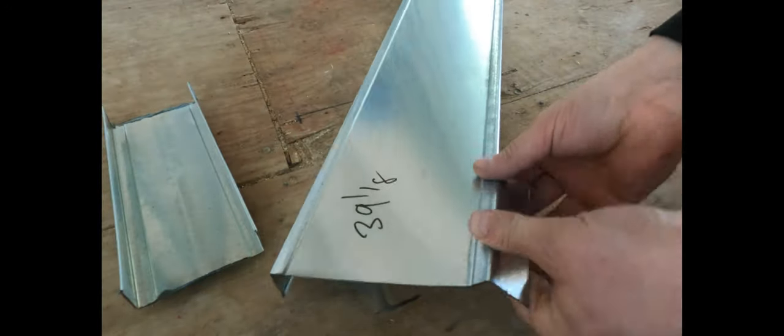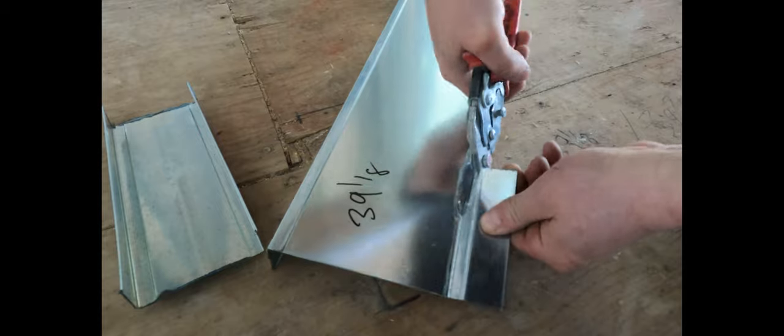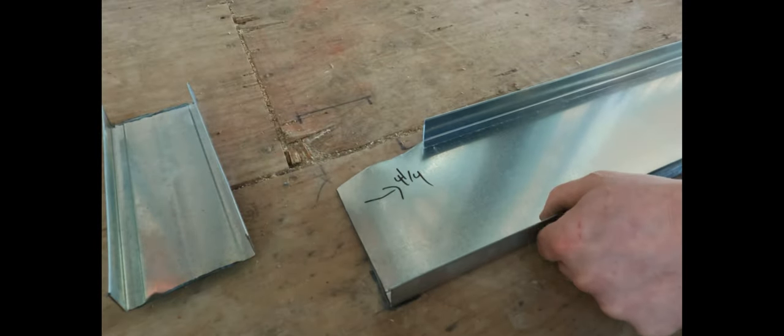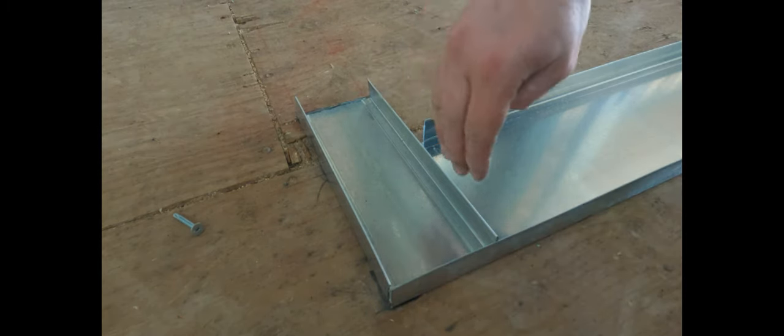This is how I cut my corners — mark it there and cut the tabs off. When you're cutting like this with the red cutters, you just cut and peel off, roll it off. You'll get the feel of your snips as you go. You can see how I've overlapped the track on the bottom there — that is where the drywall will go in.